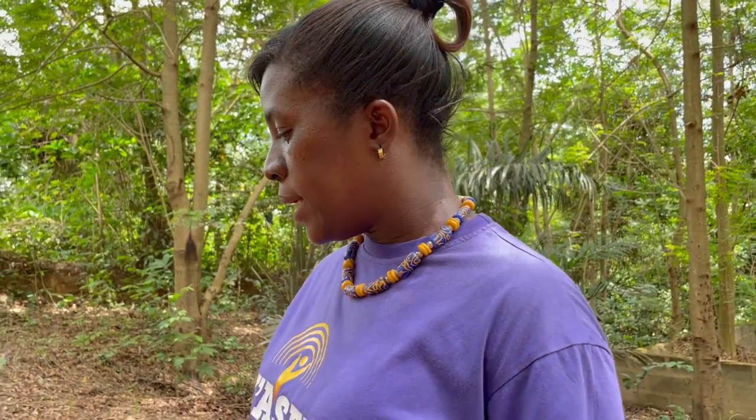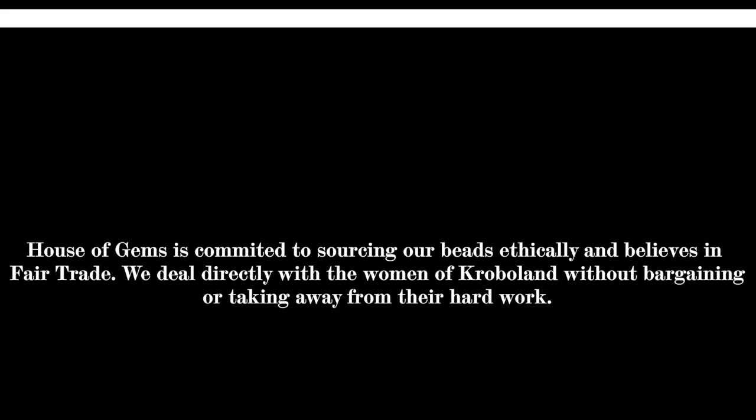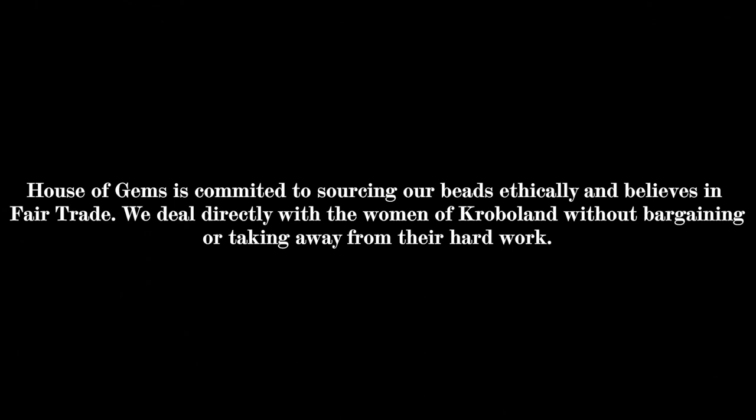Our work here is supporting women — our target group are single mothers. They come here to do beads and we give them a good wage so they can take care of their families and children. The whole idea is that we don't want the poverty cycle to continue — their children should be better off and can move forward in life.